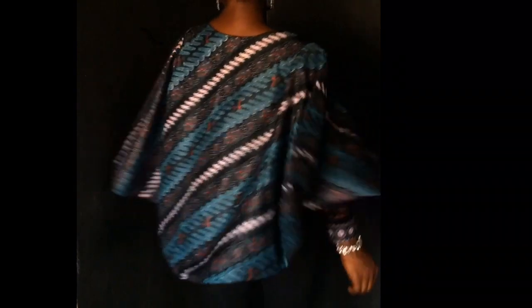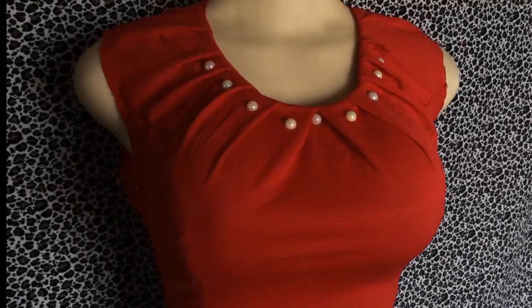Hey lovelies, welcome back to my channel. In my previous tutorial I showed you how to make this beautiful cape blazer that I'm rocking right here, and I'll also like you to check my previous videos such as this beautiful princess seam bodice blouse — this is so classic. I'll put the links in the description box below for you to watch later.